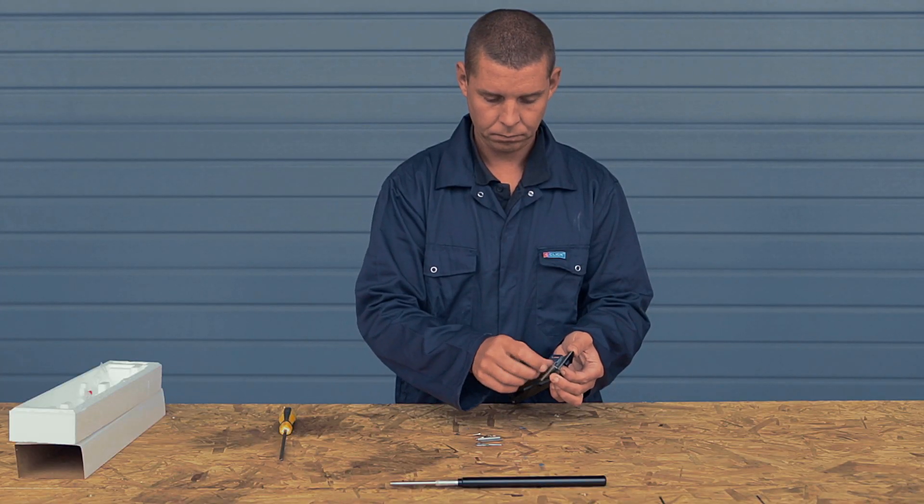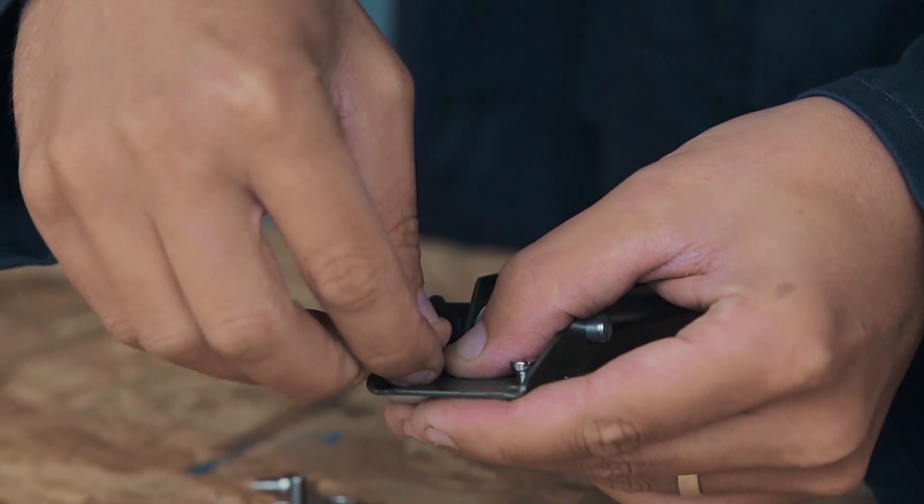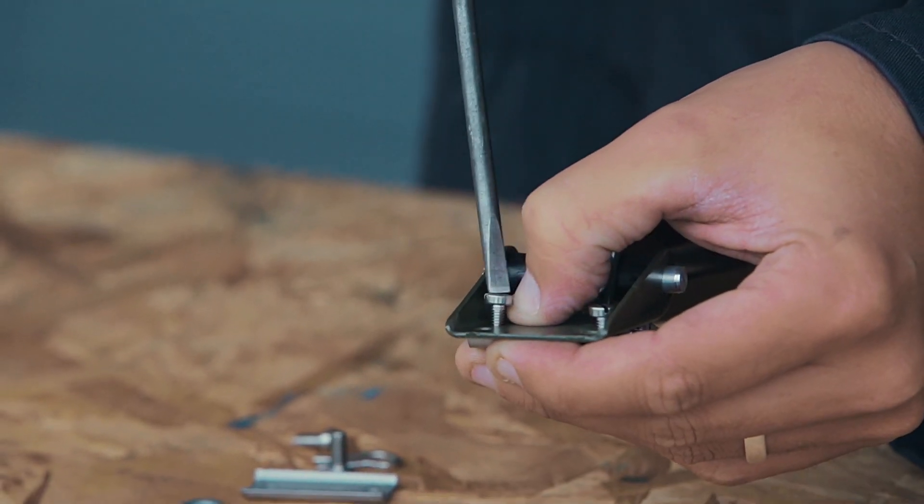Loosely screw the clamps to the brackets. The window bracket has a line of four holes. Use the holes two up from the bottom.